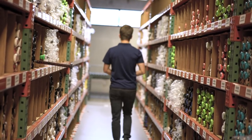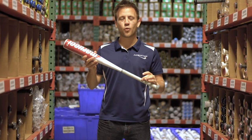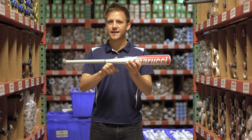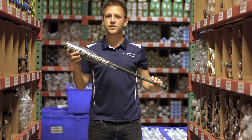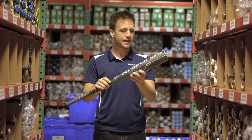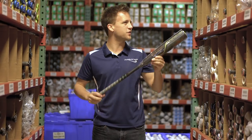Next up we've got the new 2019 Marucci Cat 8. We talked about the BBCor version a little bit earlier. This is still going to be that same one-piece alloy bat, providing stiffness on contact. But unlike most one-piece alloy bats where you get vibrations in your hand, the AV2 knob is going to help cut down on that, allowing you or your player a better overall experience. The next one we have is the new 2019 Rawlings Quattro Pro. This model is a multi-piece composite bat with a massive two and three quarter inch barrel diameter, giving you or your player optimal opportunity to start launching balls over the fence. Now enough with the youth metal — let's go check out some wood bats.